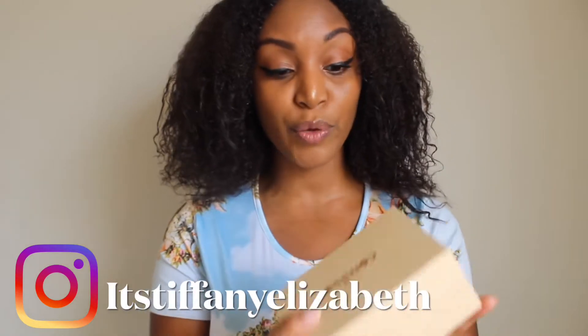My name is Tiffany Elizabeth and welcome to my channel. If you are new here, in this video I'm going to be reviewing these Comiso wireless earphones. I don't know if I'm pronouncing that right, but it is what it is.